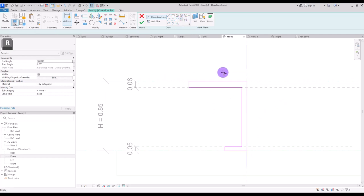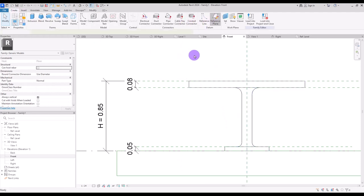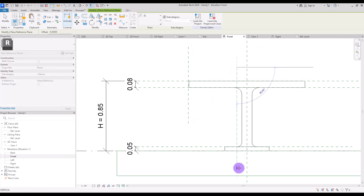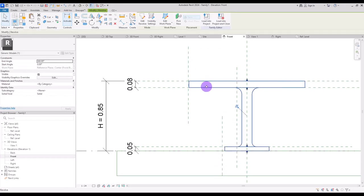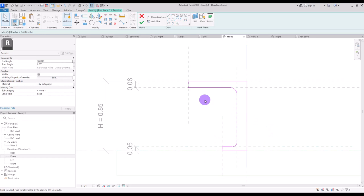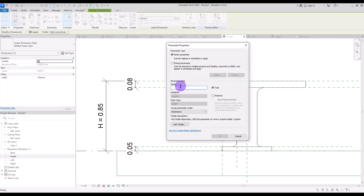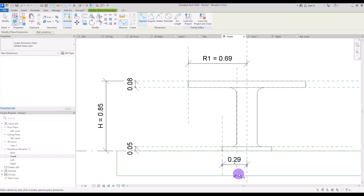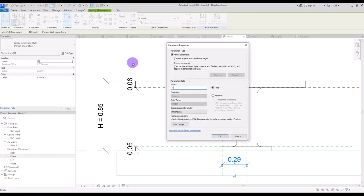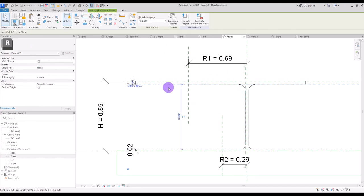Use fillets for this part and also for here. To control this part, go to create and add reference planes, go back to the revolve in edit revolve, and lock these parts together. Hit finish and create another parameter — let's call it 'r1'. Another one for this part could be 'r2'. I'm going to set some parts manually and change them a little bit more.